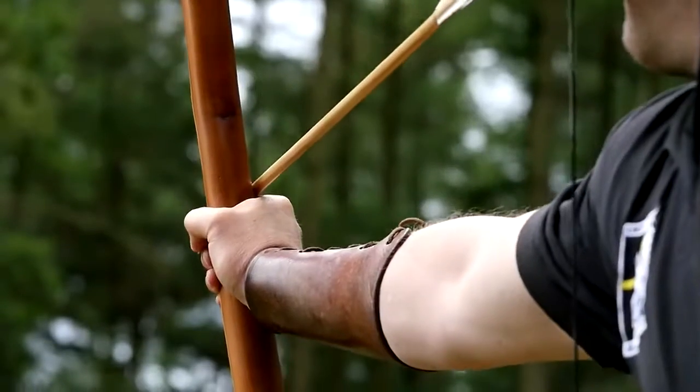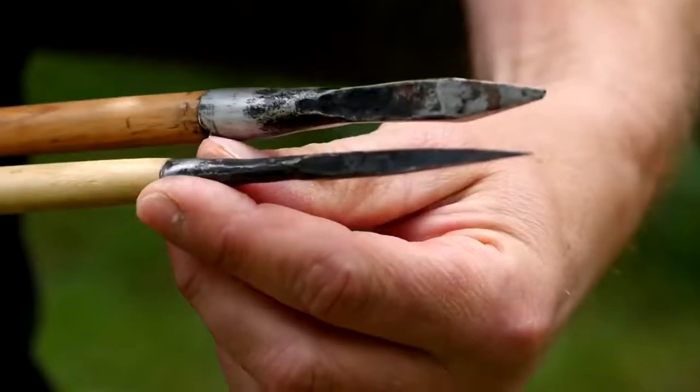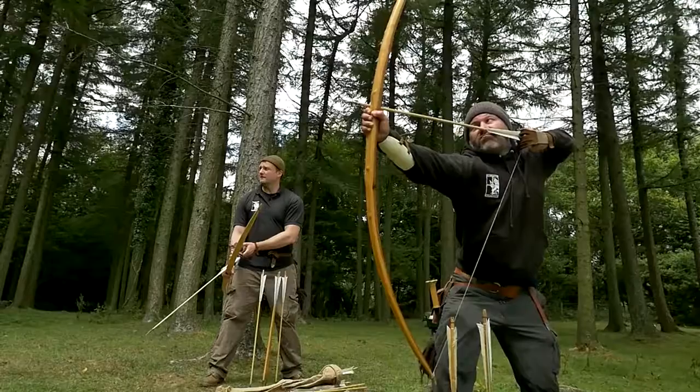A war bow is a military weapon, a man-stopping missile, potentially a sniper's weapon. It's designed to shoot up to 300 yards.